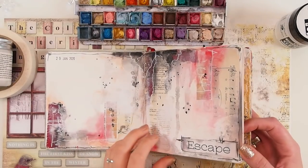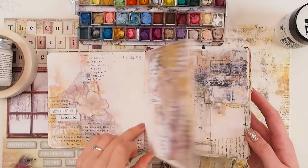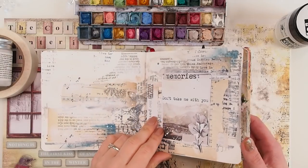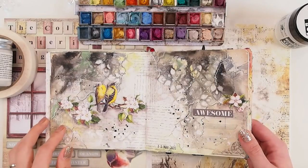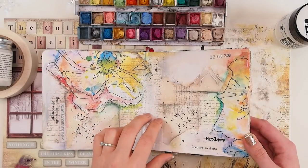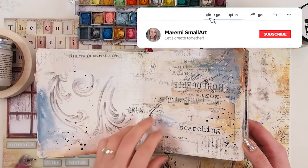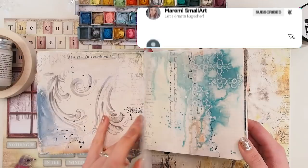Hello my beautiful friends, welcome back everyone — it's Marta here, welcome to another episode of the Five Supply Journal challenge. If you're not familiar with it, that's okay — I'm going to show you and teach you everything. The pages you're seeing now were all made with a limited amount of supplies. This is the best way to start art journaling — just try it out and use whatever you have around you, limited to five supplies only.